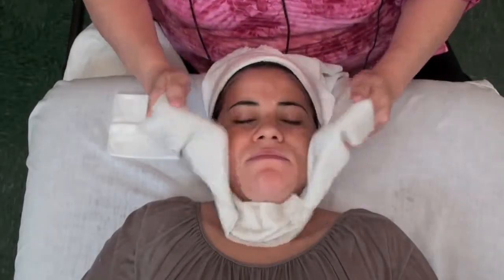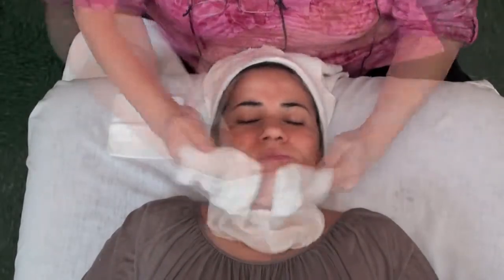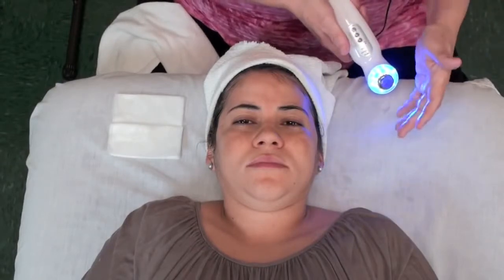Because she has a little bit of redness, I can use an LED light to actually calm that redness down. Also, if she had pustules on her face, LED light would help with killing the propionibacterium bacteria. So you could use an LED light for that as well. Blue light first to kill any bacteria, and then follow it with the green light to reduce the redness.